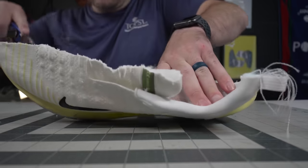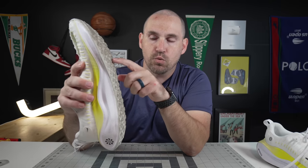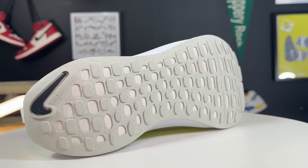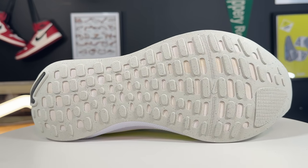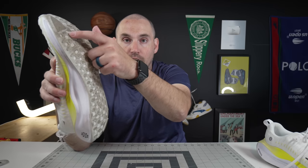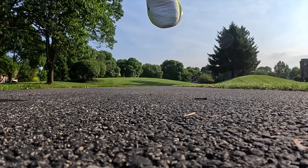The outsole tread of the Infinity Run 4 is a pretty basic stamp pattern with micro gridding on each stamp, and it's cut out to save weight — so you're getting React X foam right on the ground in some areas, though it does look like there's a little coating on that. There is a pretty big pad at the forefoot for durability, because anytime you get into the push-off phase of your stance — regardless of whether you're a heel, midfoot, or forefoot striker — there's always a little bit of a shimmy there, which is why that pad is there.